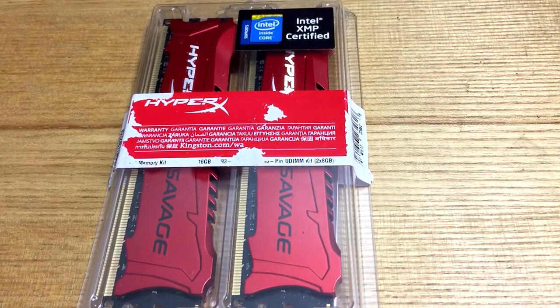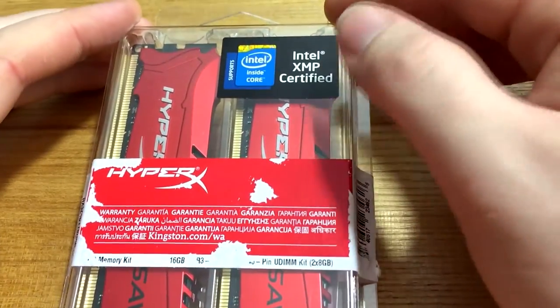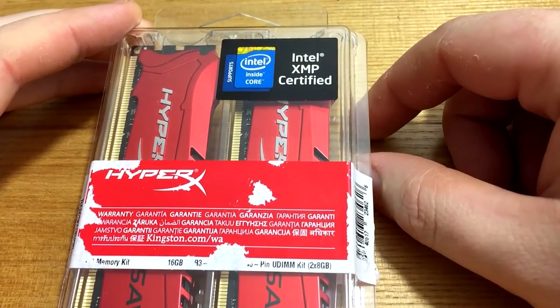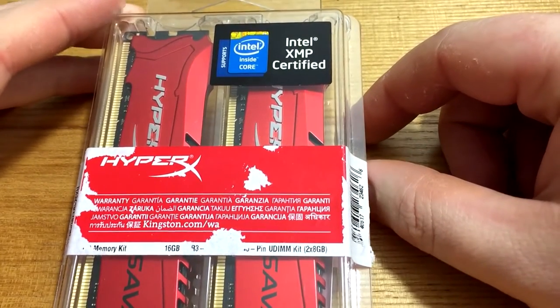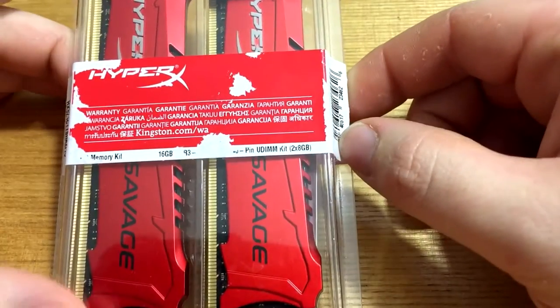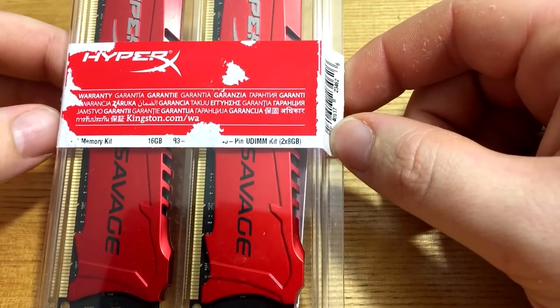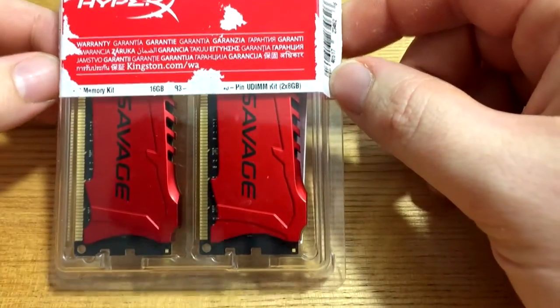This kit in particular is a 16 gig kit, two 8 gig sticks of 2400 MHz DDR3. I'm just going to unbox it so we can have a quick look at it, but it's Intel XMP certified and has an XMP profile, which is great. Their other lines such as the HyperX Fury, for example, don't, but they come at 1866 MHz and they work very well as well.